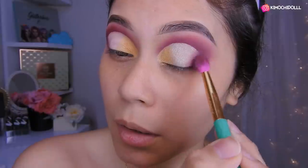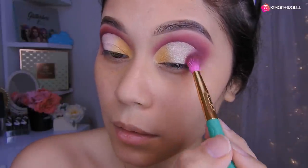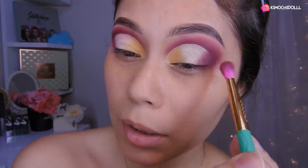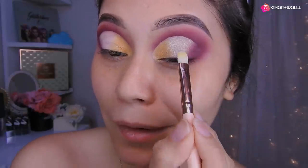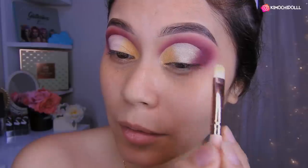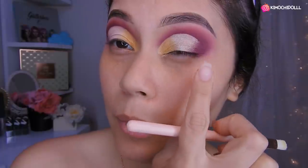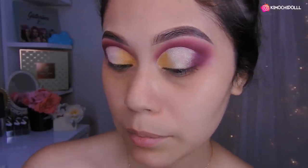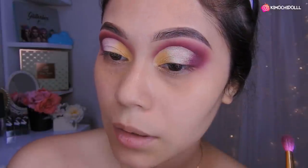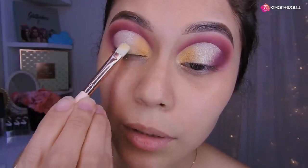Bueno, vamos a estar agarrando un poquito de la sombra morada y en esta zona vamos a estar sellando. Le meten un poco y lo difuminan. Ya sé que les dije que no iba a ser dramático, pero no importa, me salió otra vez dramático. El siguiente maquillaje será un poquito menos cargado, chicas, lo siento mucho. No sé, ustedes ya me conocen. Bueno, está un poquitito dramático, un poco tanto chicas, un poquitito nomás. Pero sí salió bonito.